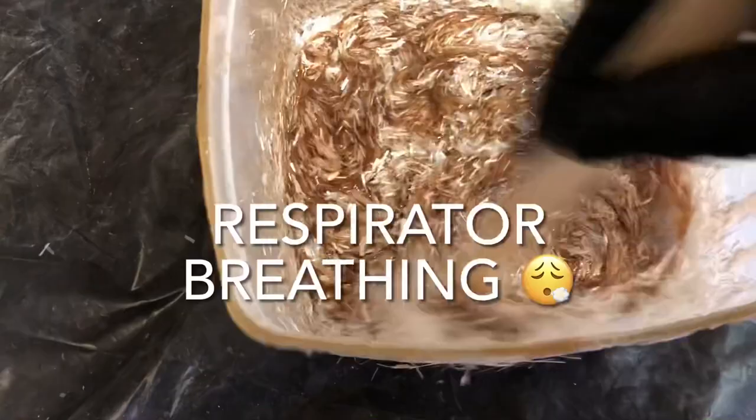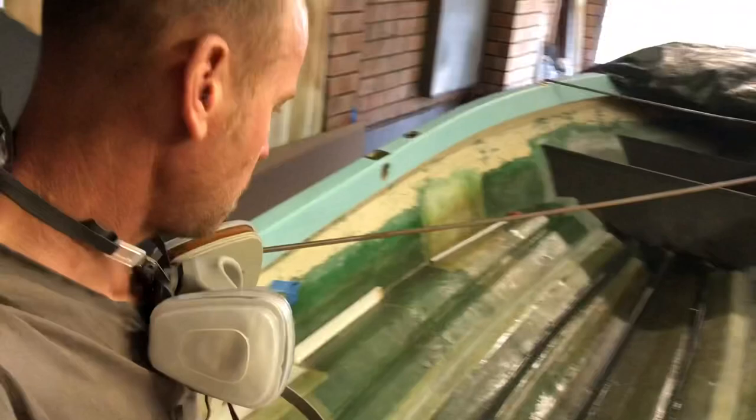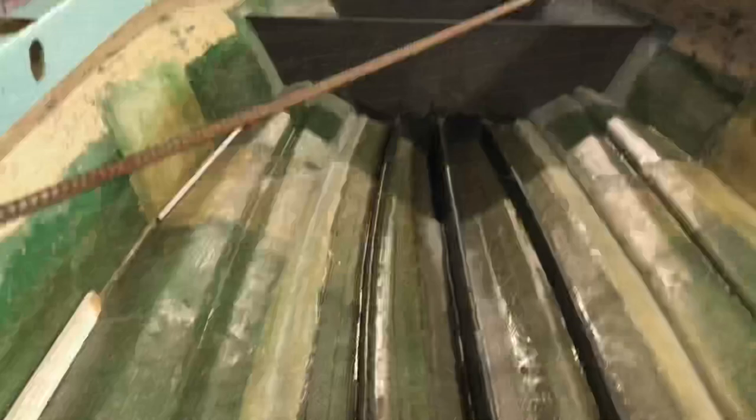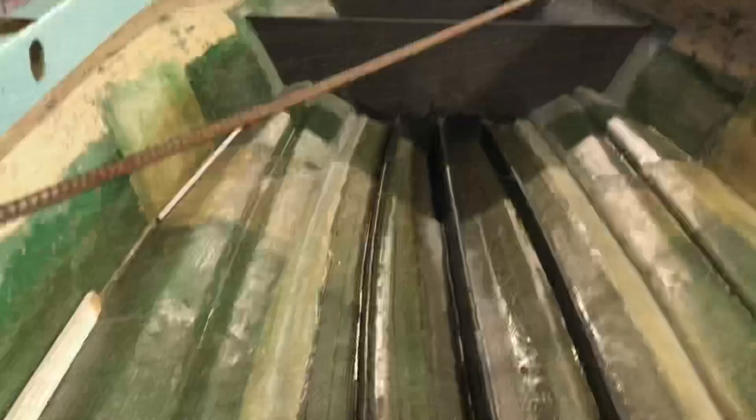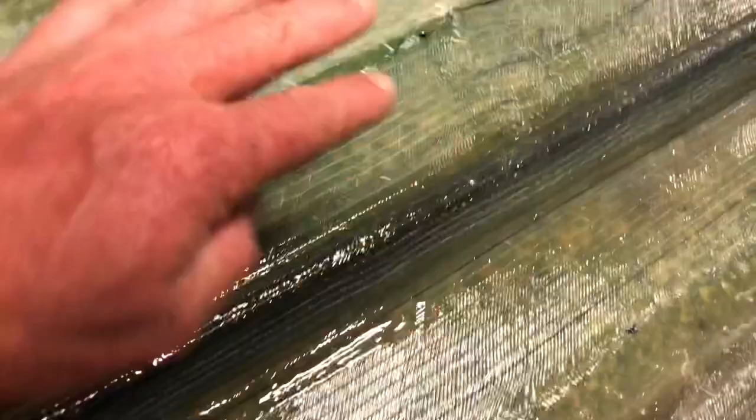I've just finished laminating all these stringers. I'm very happy with how it went. It took quite a bit of time — each stringer took about two and a half hours to get sorted. I put peanut butter mix in the corners, then 450 chop strand, 450 double bias — same on this side. And then this piece is actually a cap on top. Pretty fiddly, actually. Took longer than I thought it would, but very happy with how that's gone. I bet the boat is going to be so flipping strong now.